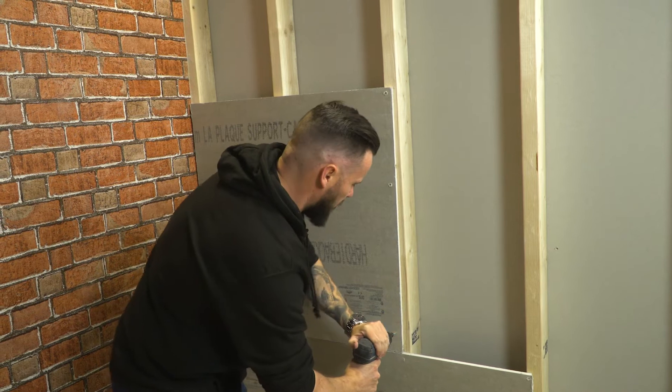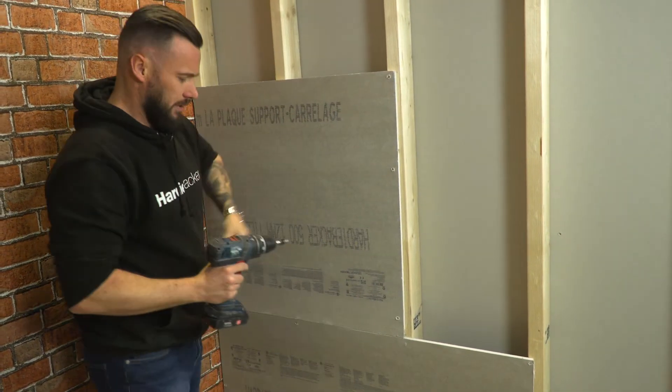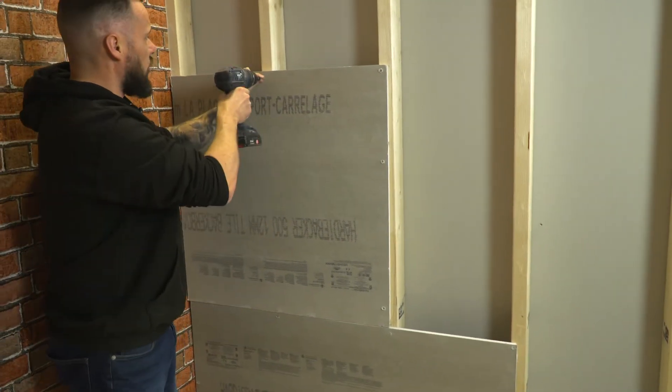This will give you a 200kg per square metre wall. This will also go on to studs as high as 600mm centres — these are 400mm for demonstration.